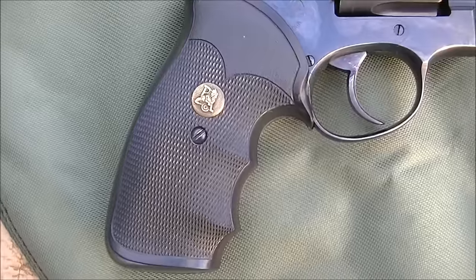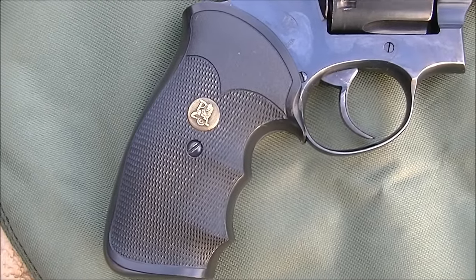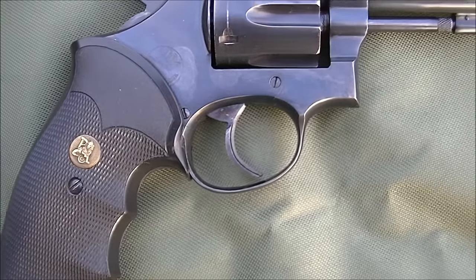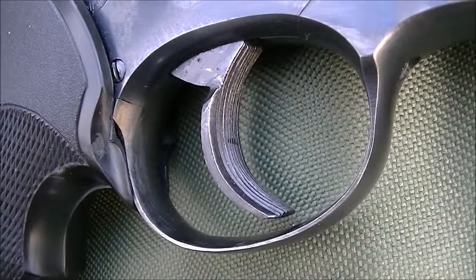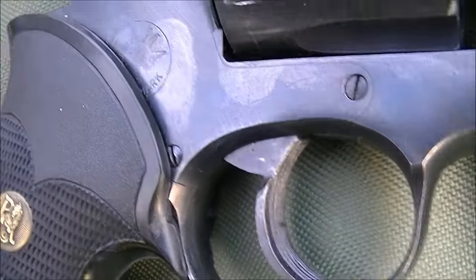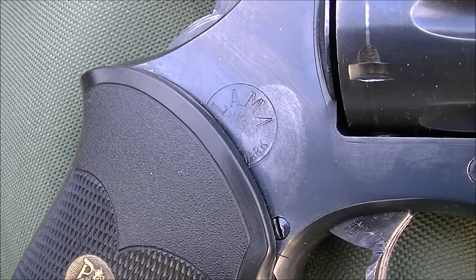In fact, this is such a close facsimile that these Pachmayr grips are actually Smith & Wesson K-frame grips — they fit perfectly well. We've got a serrated trigger, and you can see the logo there hiding partially underneath the grips.